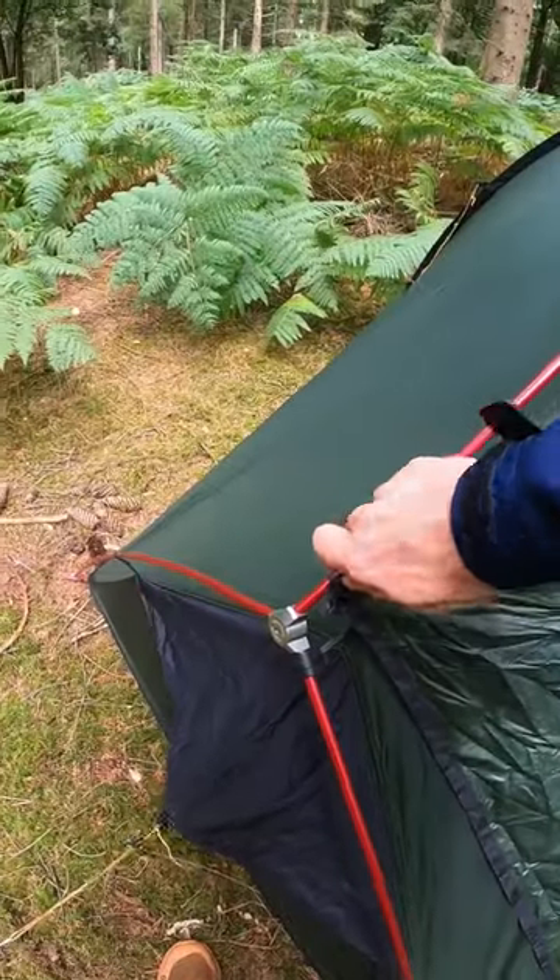And finally, I've always loved these little details too. Subscribe for more outdoor gear advice.